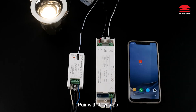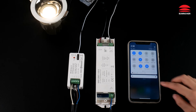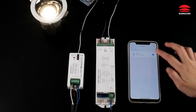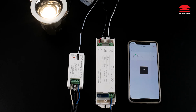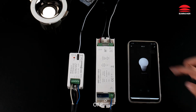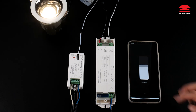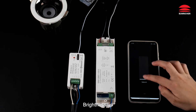Pair with Tuya App. Open the Bluetooth. Open the Tuya App. Click Add Device. Off. On.